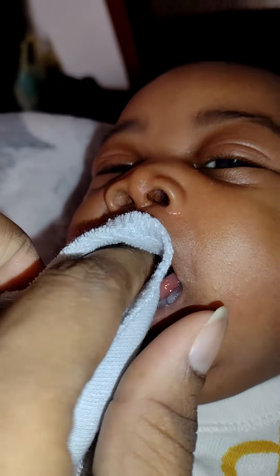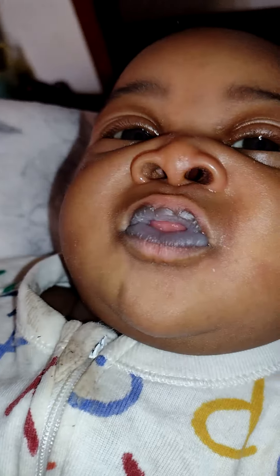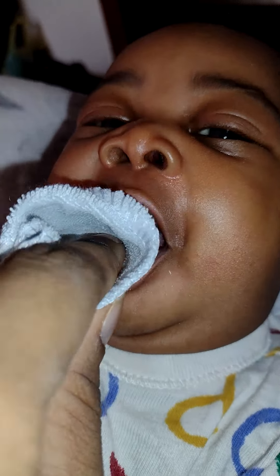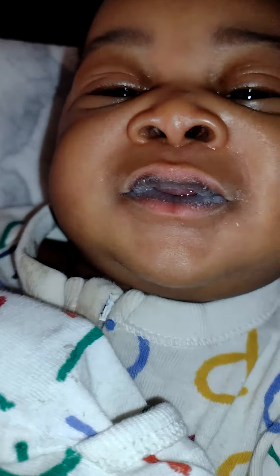He isn't liking it, but as you can see there's a bunch on there. It's better with the hot water — it wipes it right off. He definitely needs it because he eats a lot, and you don't want them to be uncomfortable when they're eating.